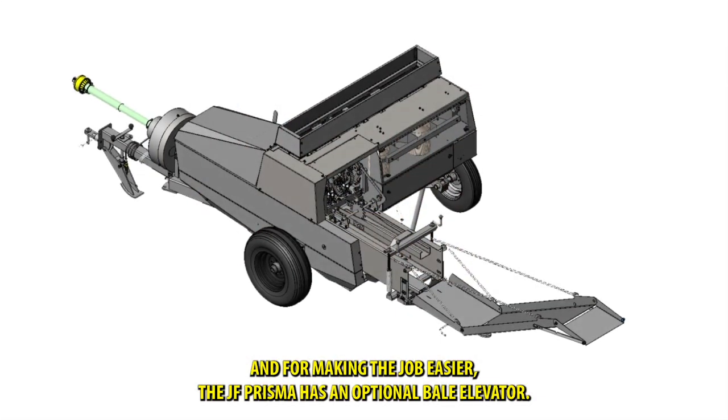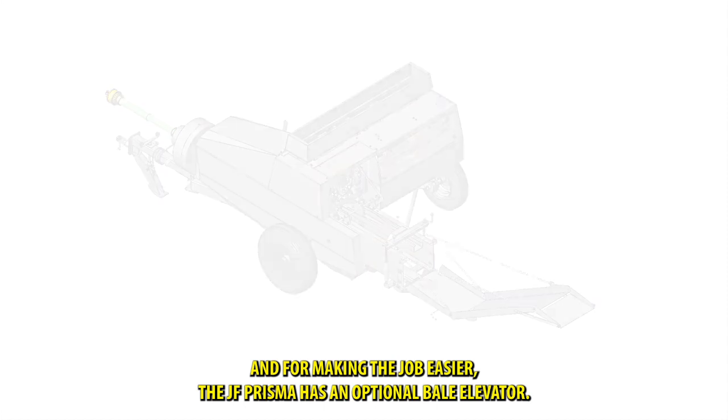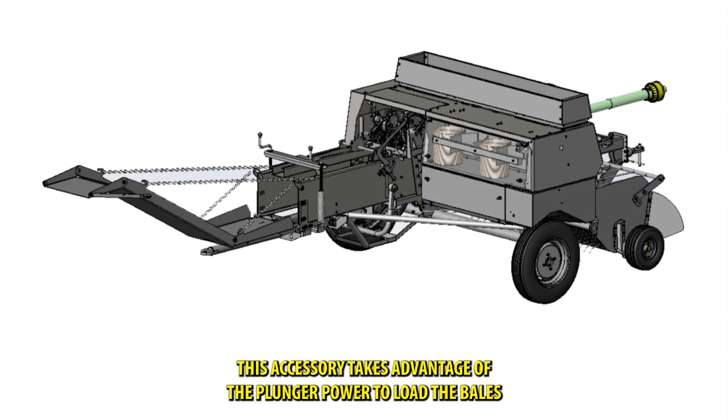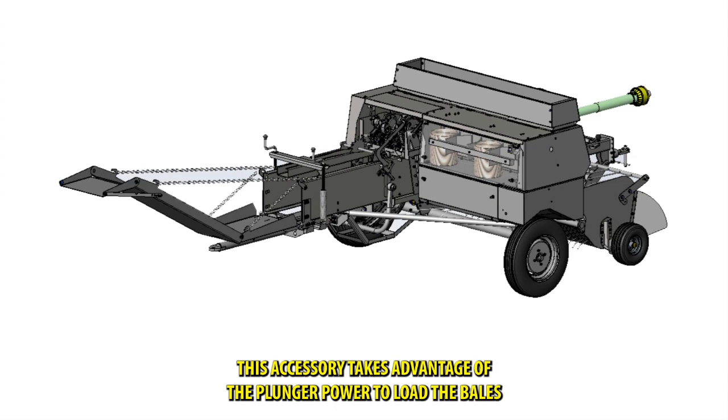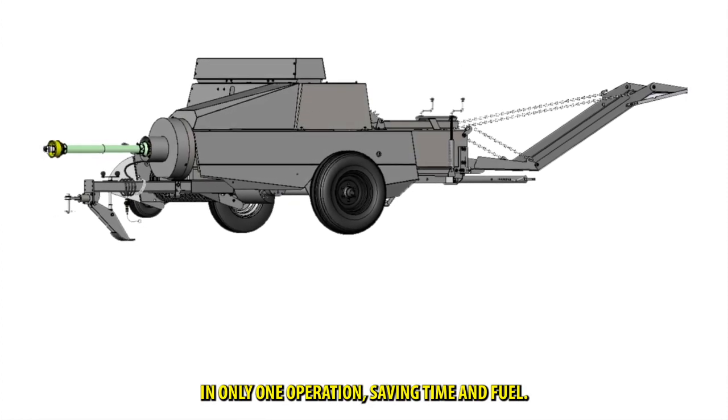And for making the job easier, the JF Prisma has an optional bale elevator. This accessory takes advantage of the plunger power to load the bales in only one operation, saving time and fuel.